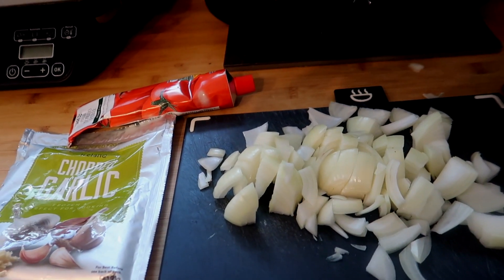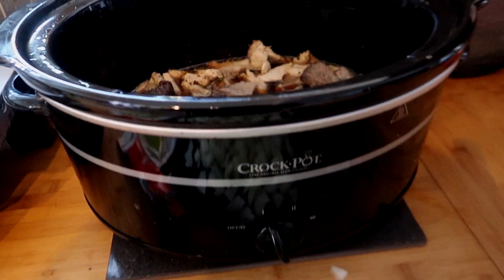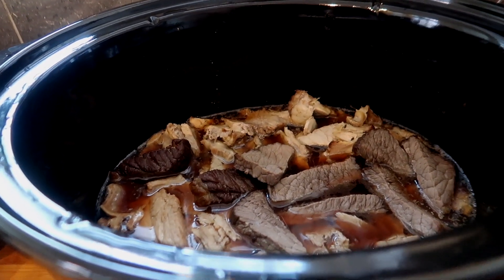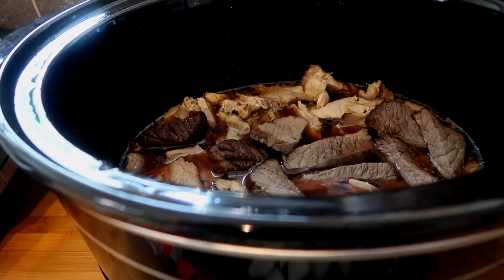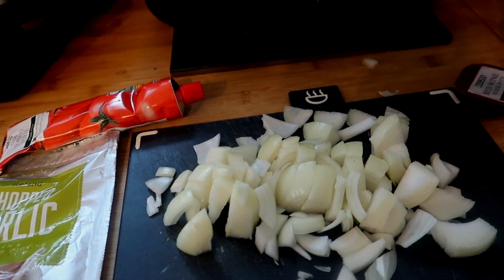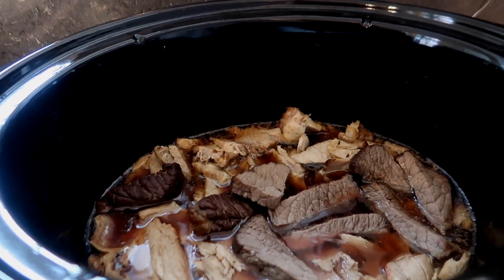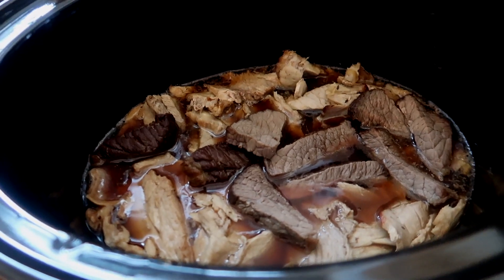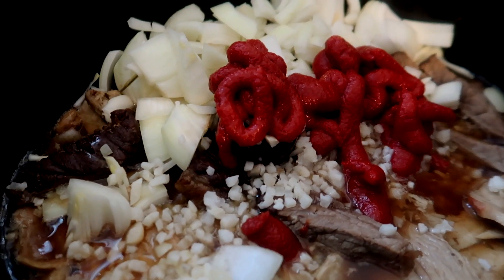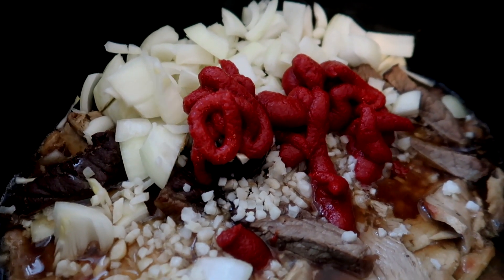I've started tonight's dinner in the slow cooker - it's going to be a kind of ragu but I had some cooked pork and beef joints in the freezer that needed using up, plus some stock. I've popped those in and I'm going to add garlic, tomato puree, onions, a red wine stock pot, and some worcester sauce, then mix it all together and leave it on low for about six hours so the meat goes nice and tender. Probably serving it with some pasta.